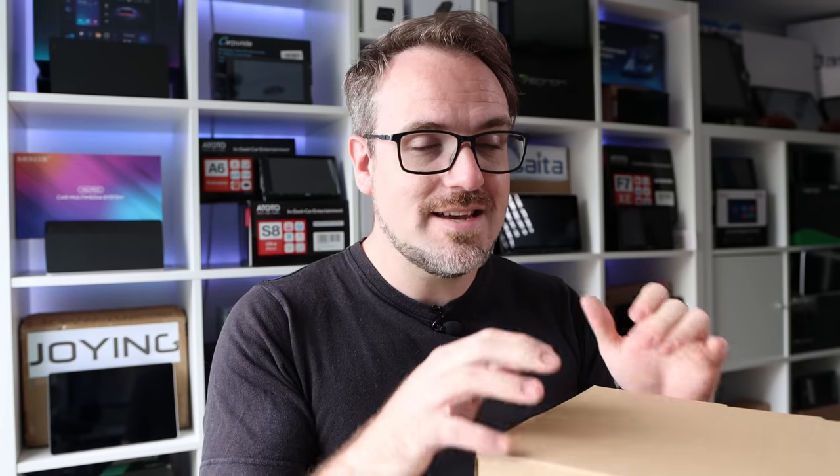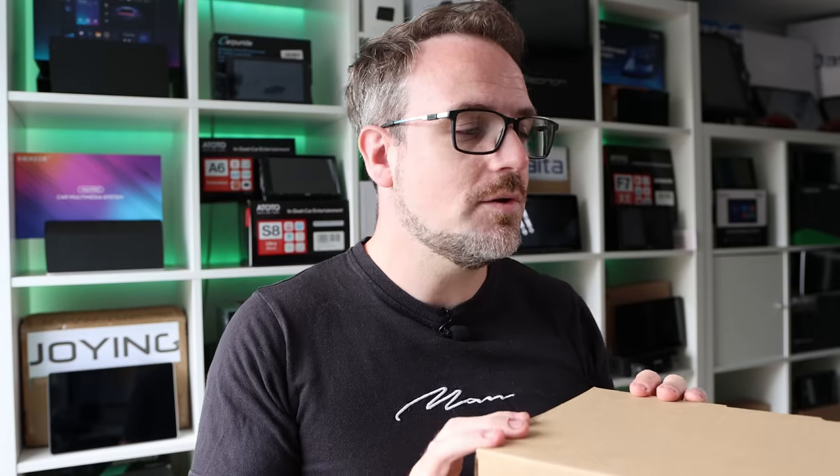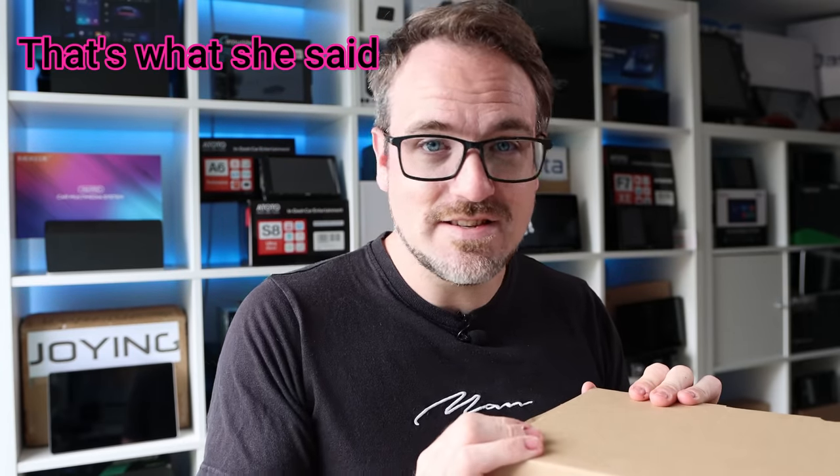They do offer this particular head unit in various different sizes and in single and double DIN. But this one is a double DIN because I'm going to be installing it in the Saab — and it is absolutely massive. This is definitely the biggest Android head unit that I have ever installed, so it's going to be very interesting. I'm going to open this box, show you what's inside, and then go and stick it in the car. Please remember that I don't get paid to endorse any company or products including this Joying unit. These videos are more so that you can get a feeling from my opinion when I'm using them.